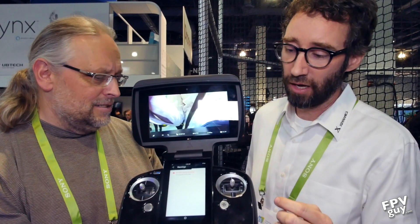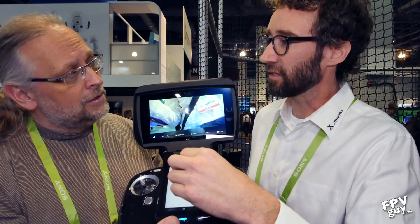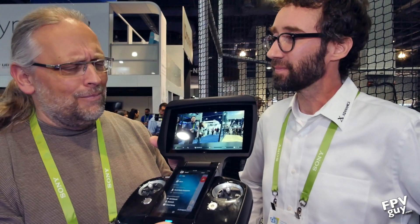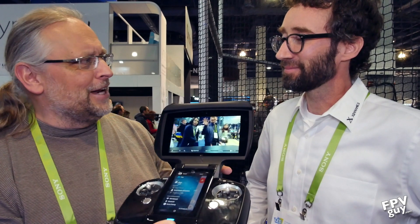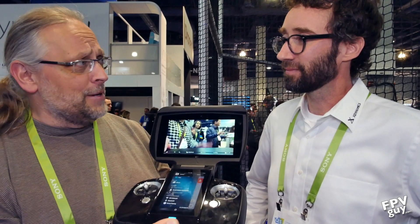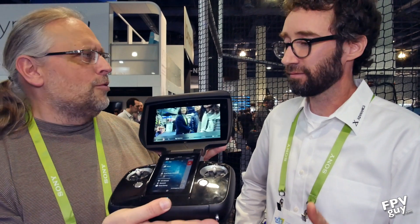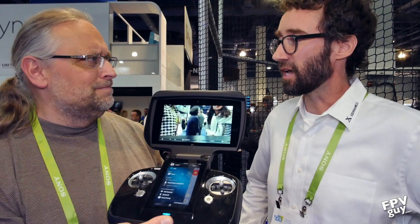It can also link to Instagram and Facebook. Obviously I'm not going to Instagram high-definition video. Does it have a SIM card? It doesn't have a SIM card — it uses Wi-Fi, your hotspot. So my phone is actually the hotspot. Exactly.